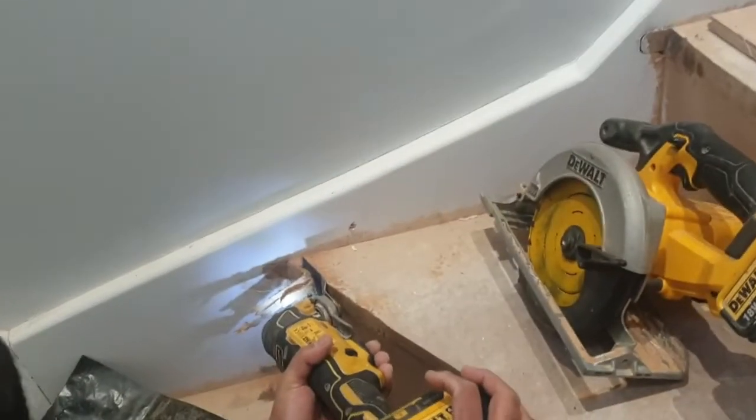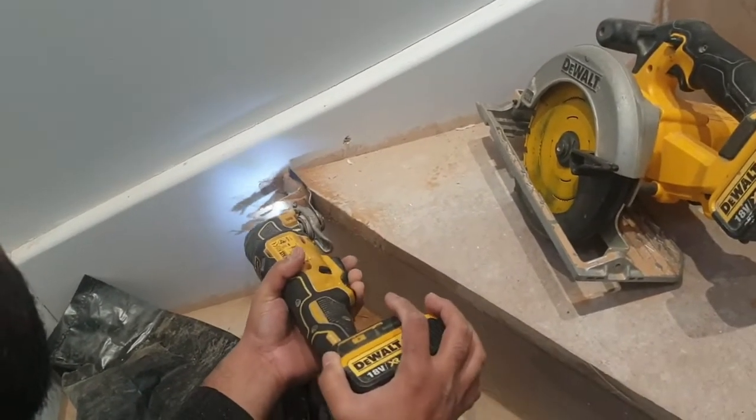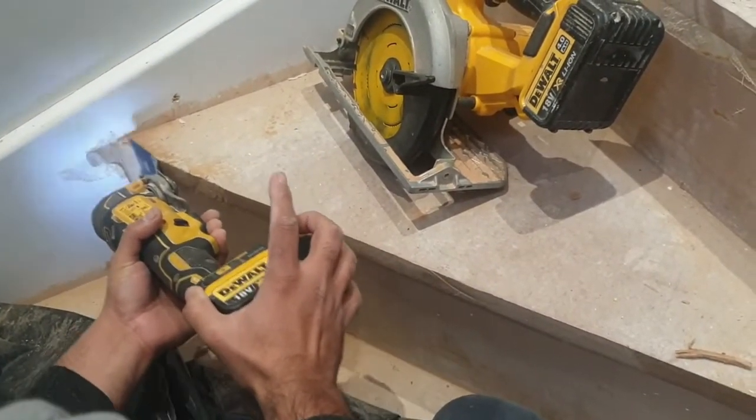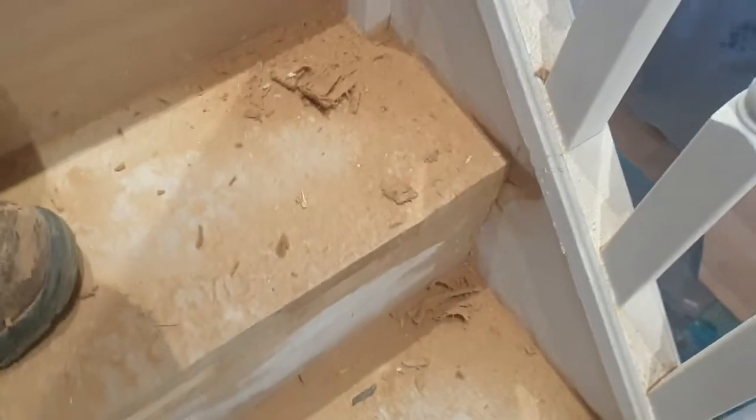The first job on the stairs is to remove the nose from the original softwood staircase that was installed. So this is a multi-tool with a sharp cutting edge - it's a slightly laborious job as you literally have to go around and shave the front nose off every single step. What we need is a nice square edge; because we're fitting wood on top of this we need it to be as close to 90 degrees as possible. It doesn't matter if you've got a slightly jagged edge because it's going to be covered over with the floorboards and the nosings anyway.